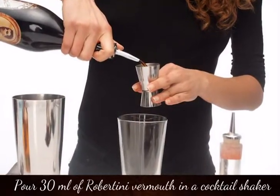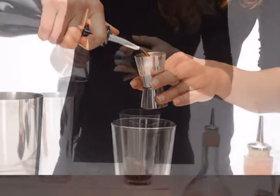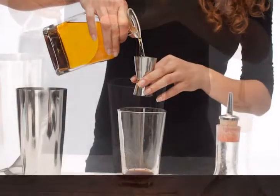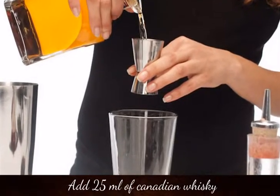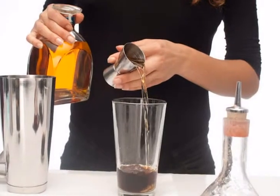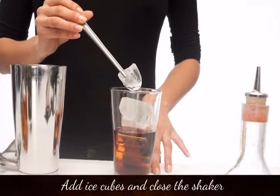Pour 30ml of Robertini vermouth in a cocktail shaker, add 25ml of Canadian whiskey, add ice cubes and close the shaker.